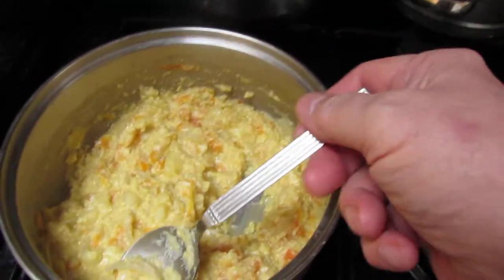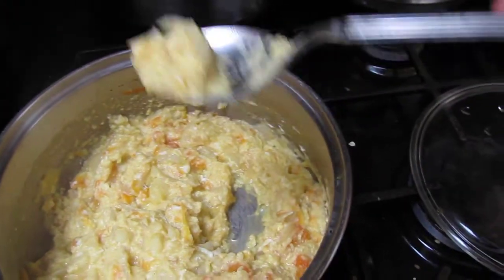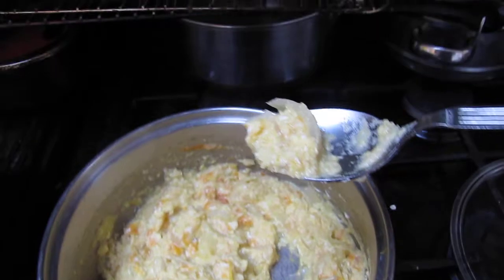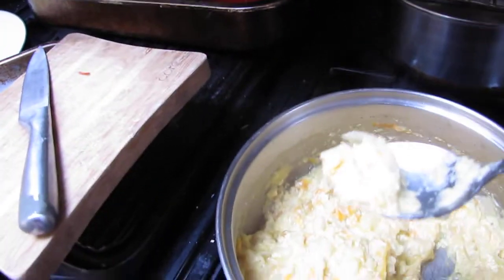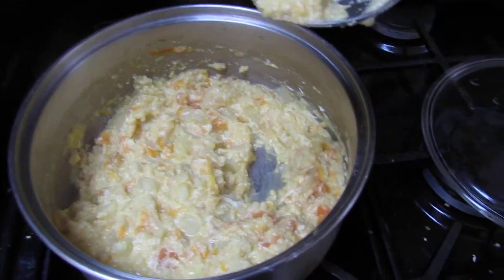So this is the final thing. It looks a bit like scrambled eggs with the vegetables mixed in, but they're all well cooked. I actually put a bit of ginger in as well — not the local cat — I mean stem ginger, and stirred that in.